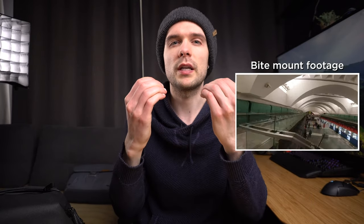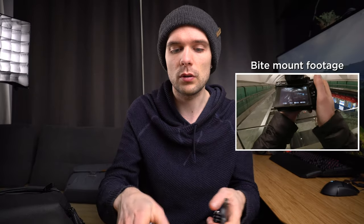The first one is a kind of a weird one, but it actually is a POV setup and it worked for me. This is a bite mount. Not every POV photographer uses that because the downside is your mouth is gonna be occupied. So if you wanna talk on camera this is probably not a good choice, but it actually worked really well for me because it is an ultimate POV angle — it comes from almost aligned with your line of sight.